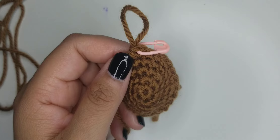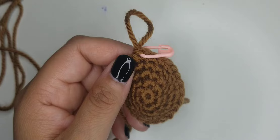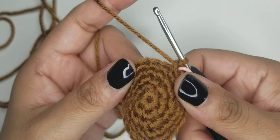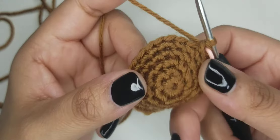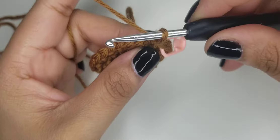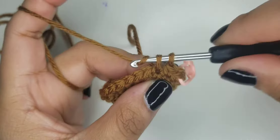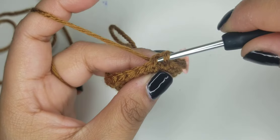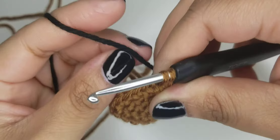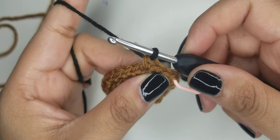Zoomed in so hopefully you can see it a little better. For rounds six through eight it's going to be the same: three single crochets in color A which is the brown, five in color B which is black, and then back to color A which is brown for 16 stitches. All three rounds will be the same. So do three in brown first - one, two, three. Then yarn over, pull it out, you'll have two loops on your hook, then introduce the black and pull the black through. Then do five in black.